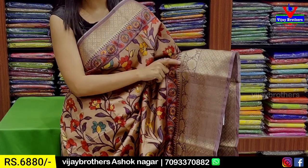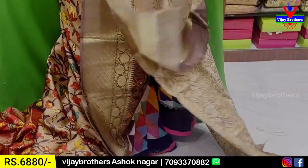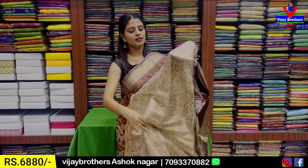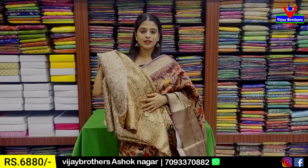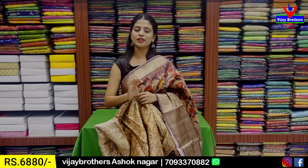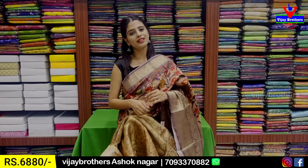The body part has a complete floral and creeper pattern with golden zari weaving. The blouse has a weaving pattern with floral prints and golden zari weaving, floral and creepers. The blouse price is 6,880.